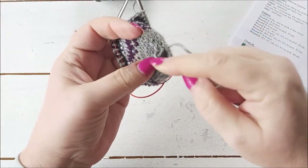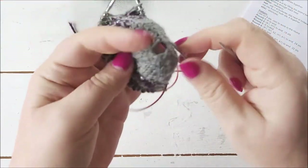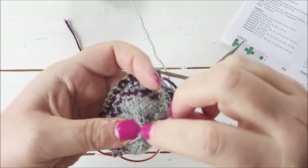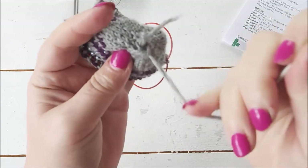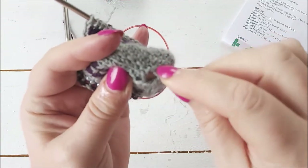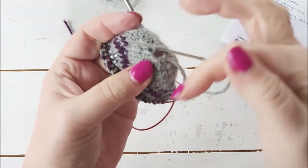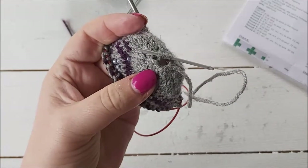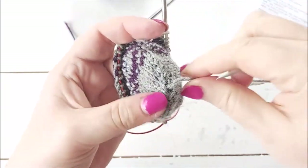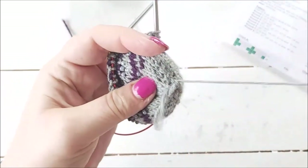First thing I'm going to do is close up the hole at the bottom. I'm going to take the tail thread on the sewing needle and go around, taking my needle in and out of each of the cast-on stitches. It doesn't matter if you don't catch all of them — just go in and out through the cast-on edge. Then pull that tight so it closes up. There's a little gap here so I'm going to go across to close that up.